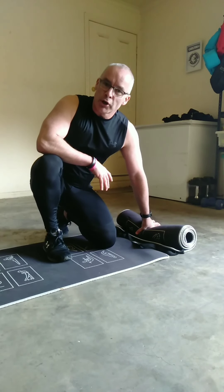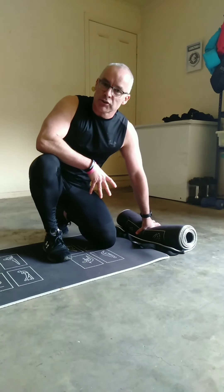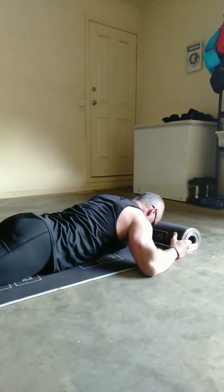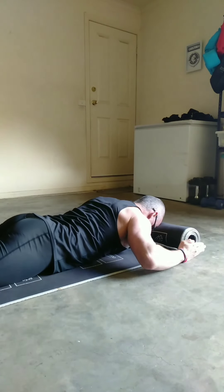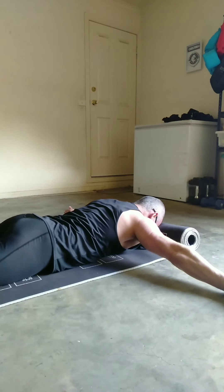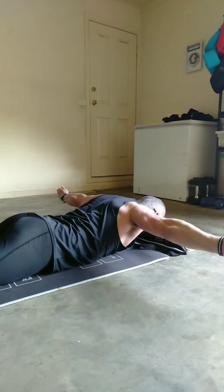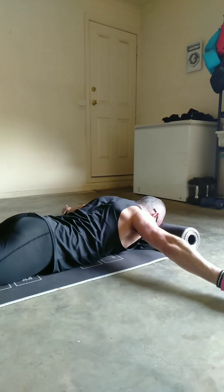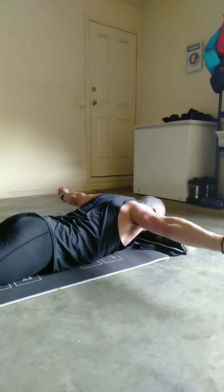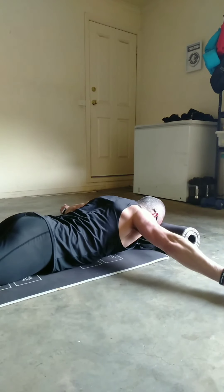The second exercise is in the same position on the ground. Instead of 90 degrees, put your arms out fully extended so your shoulders and body represent the letter T. Again, thumbs facing towards the roof, then lift up, squeezing the shoulder blades, and back down. This targets a little higher up on your traps but still works the back of the shoulders.